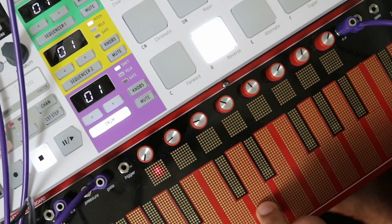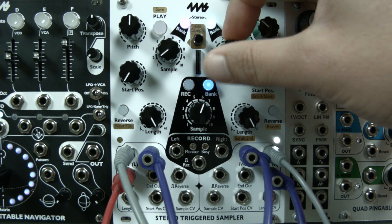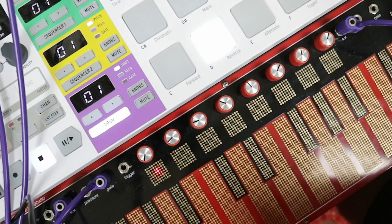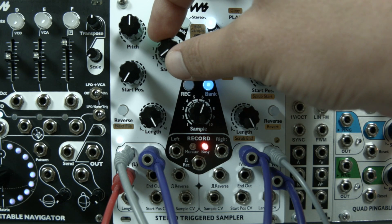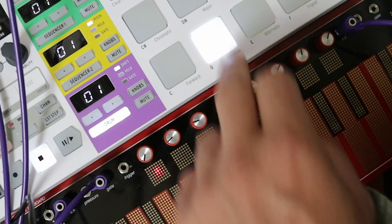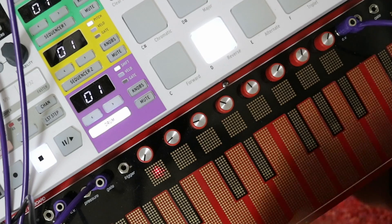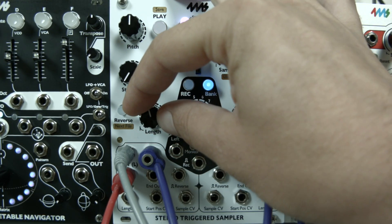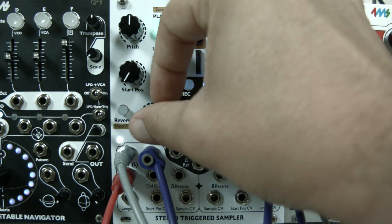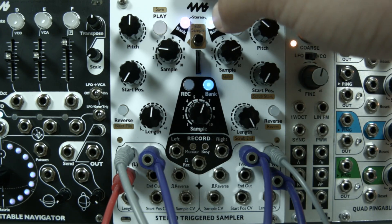We're just triggering here with the Verbose still — that's a nice bassy tone. Loops here on the left, one-hits with the Verbose, loops with the Beat Step. We can lengthen or shorten the sample, so I can make a stab out of this loop if I like, or we can play the whole thing. We'll get more into each function and the sub-functions in additional subsequent videos.